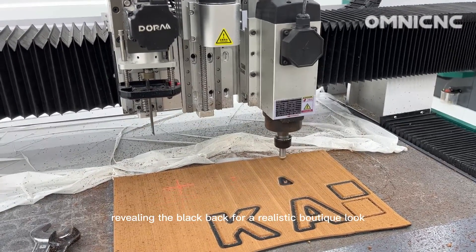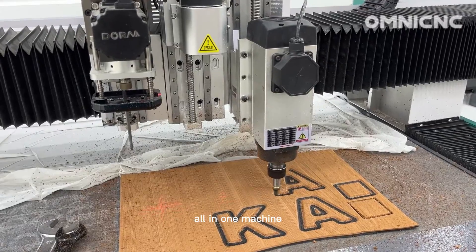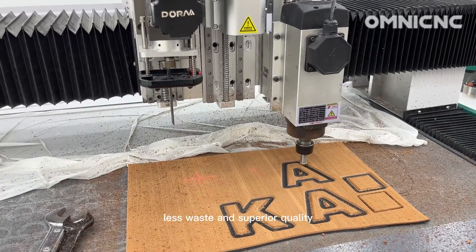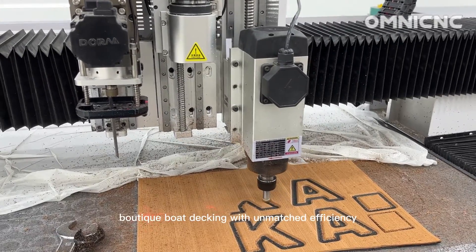A routing head with ball nose bits lets you half-cut one layer, revealing the black back for a realistic faux teak look — all in one machine. Say goodbye to separate cutting and routing.